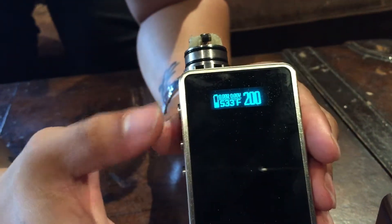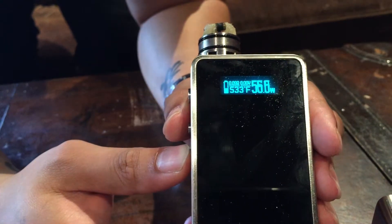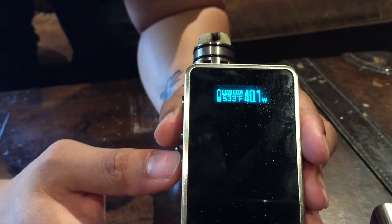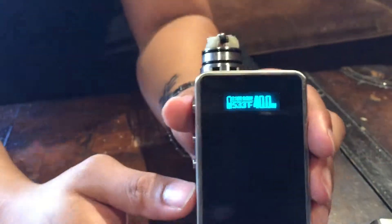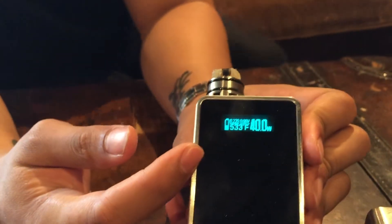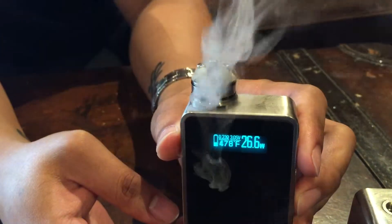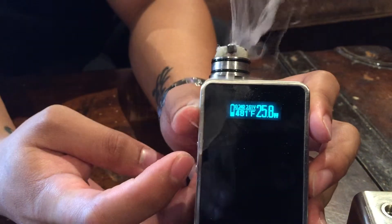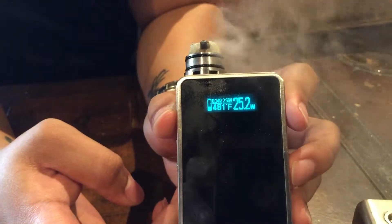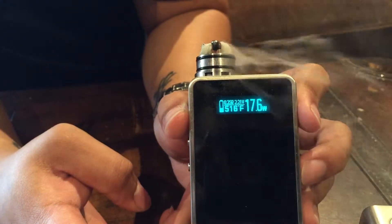Press it again and it will change your wattage. Let's go down to something I can vape — 70 watts is kind of too much, so I'll put it at like 40. There you go. To explain temperature control a little bit: when the cotton starts to get dry, the wattage will start to drop to protect the cotton — therefore, no more dry hits. You can see the wattage going down. If I blow on it, it will be a little faster. And it's less of a burn now, so I'm not getting any hot spots or anything, even if I'm holding it for so long.